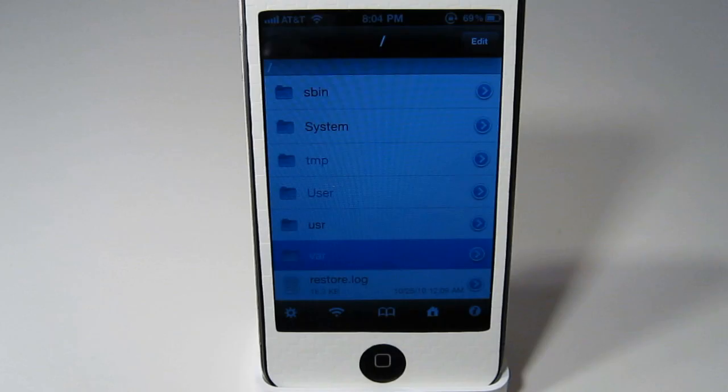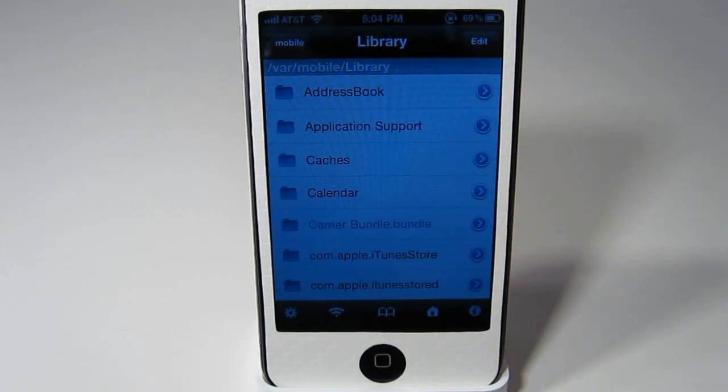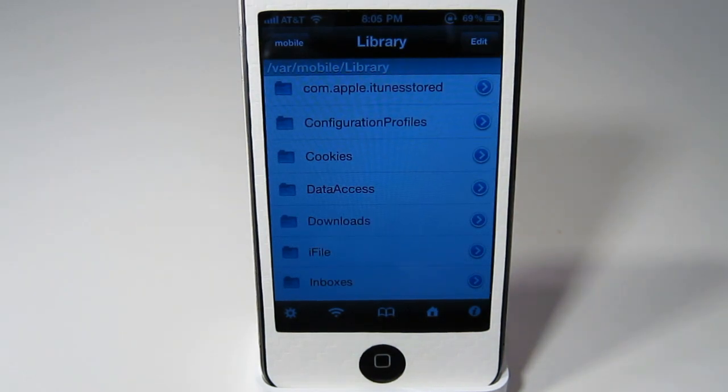Once you do that, just open up iFile, go all the way back and go to var, scroll down to mobile, library, and downloads. If you do not have a downloads folder, just make a folder called downloads with a capital D.